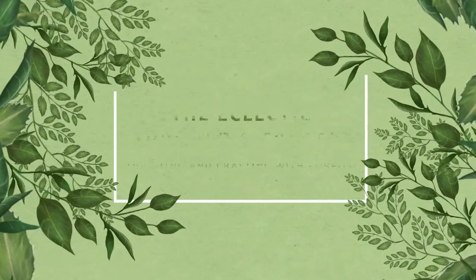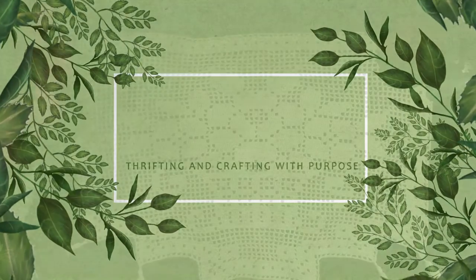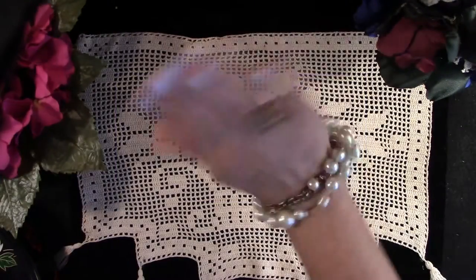Welcome to the Eclectic Thrifter and Crafter, where we thrift and craft with purpose. Hello!